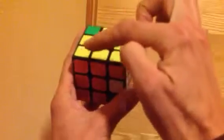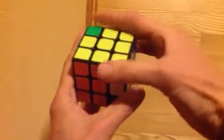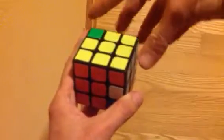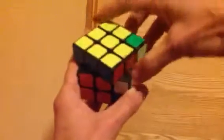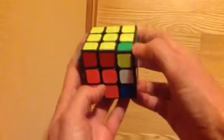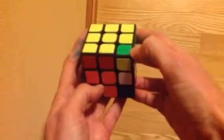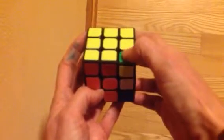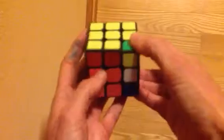Now we have to fix that one. So we swivel this around so that the next one we need to fix is in this spot. Now it looks a little crazy here, don't worry about all that. Let's do it again — we're going to do that trick, we're going to do it twice, and then we'll stop and see if there's yellow on top. If there is, we'll stop there; if not we'll do it another two times.